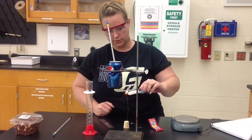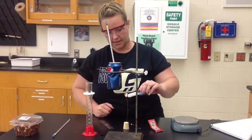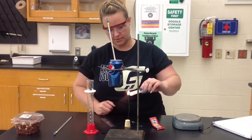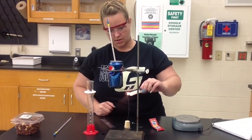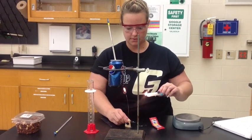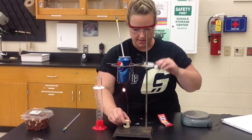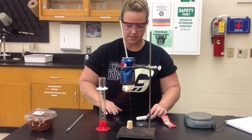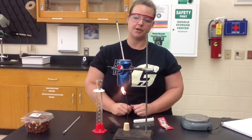Once the food source has caught on fire and is burning, I will go ahead and place it under the can with the water in it so that the temperature change can be recorded. You'll start to hear some little clicking when it starts to burn — a little popping that indicates the food source is on fire on its own. You're going to let that burn and heat up the water.